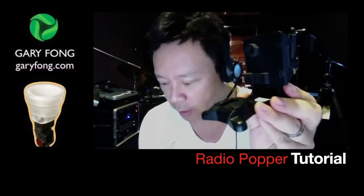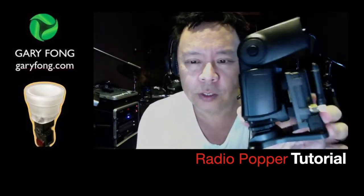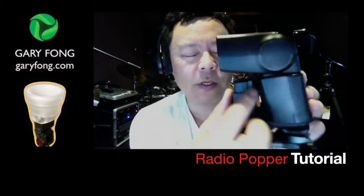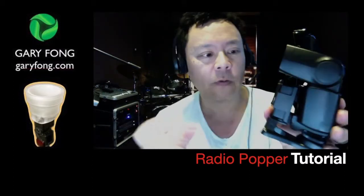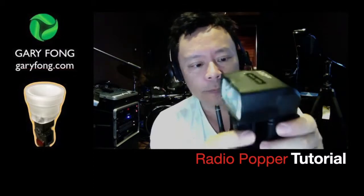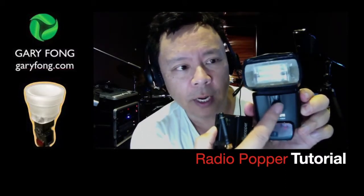Now that you have this eye mounted, here's where your flash comes in — your flash gets mounted like this. There's a little foam eye that literally covers the infrared sensor so it can only receive via radio, as in Radio Popper. If it gets the infrared signal it's going to confuse it and it'll pop only by infrared — and you want it to go radio. So make sure that little eyeball goes right over this black area, which looks like nothing but has a little sensor in there, and then turn on your receiver.